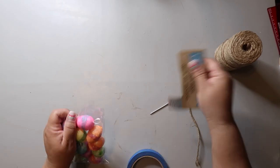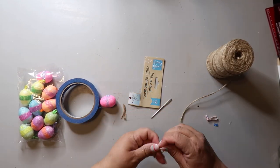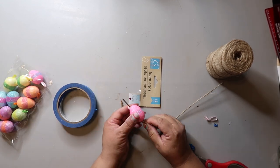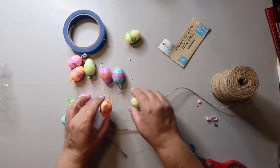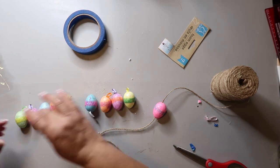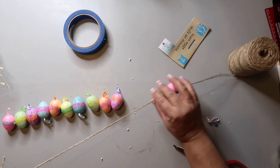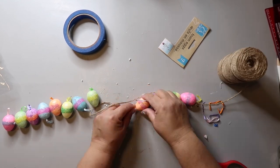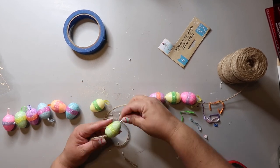When I say that today's DIYs are stinking simple and easy to do, I mean it. I just got this pack of foam eggs from the Dollar Tree. I think they were meant to be ornaments because they have a little loop on top. All I did was take out that loop and I threaded some jute twine onto the eggs. I used a tapestry needle to kind of push through. Now some of the eggs were a little harder to push through and one of the eggs did break off a little bit.